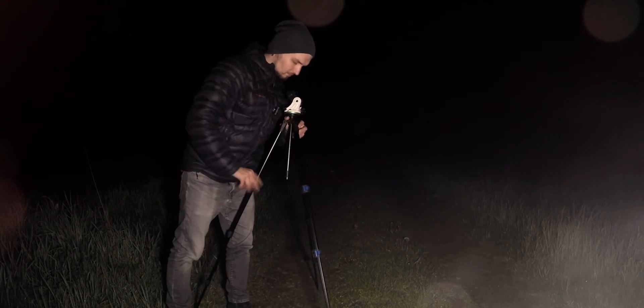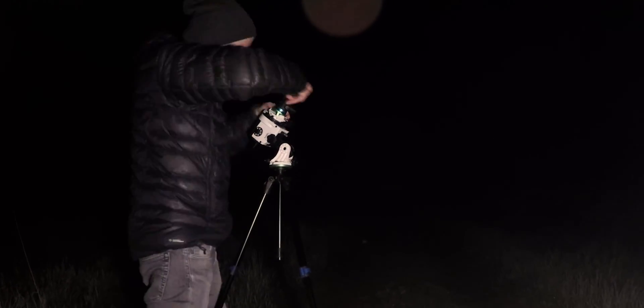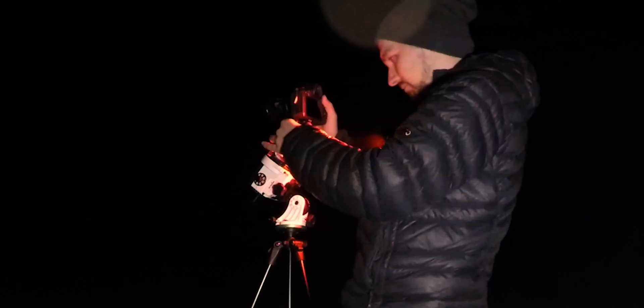My current rig is the Sky-Watcher Star Adventure, Canon EOS R, Canon EF 24mm f/2.8, and sometimes the Astronomik CLS filter depending on light conditions. Check out the links in the description below to get something awesome for yourself and improve your astrophotography.